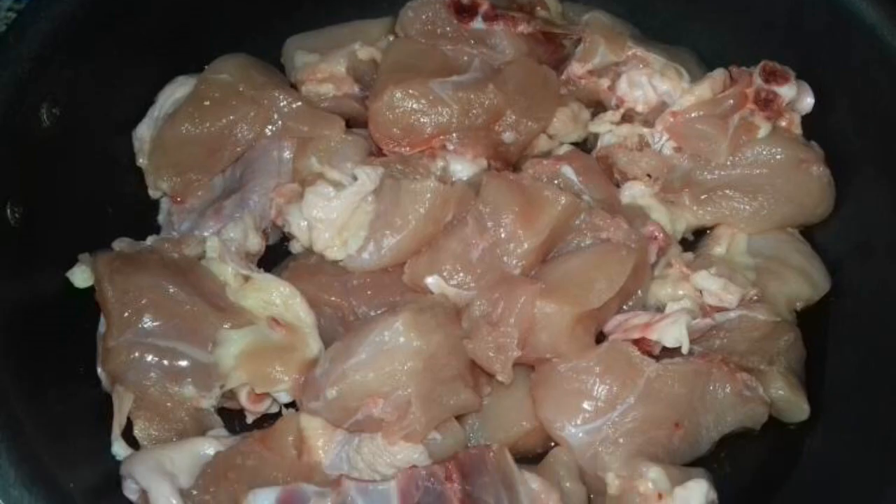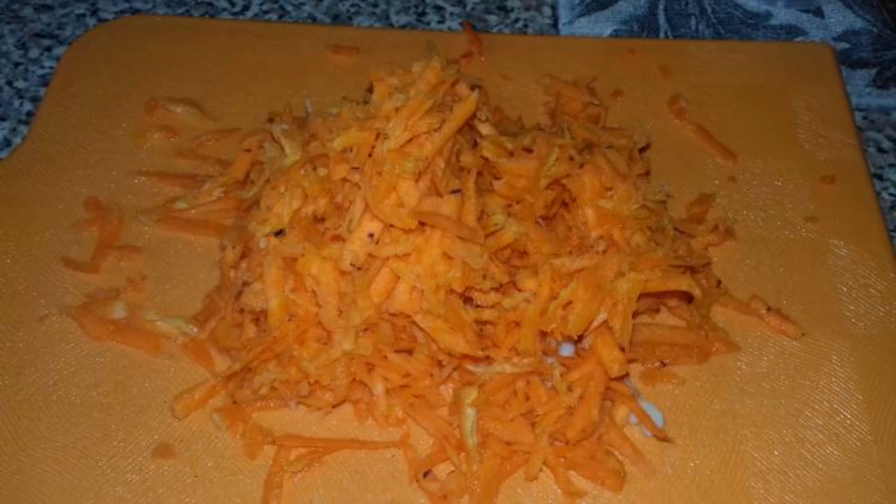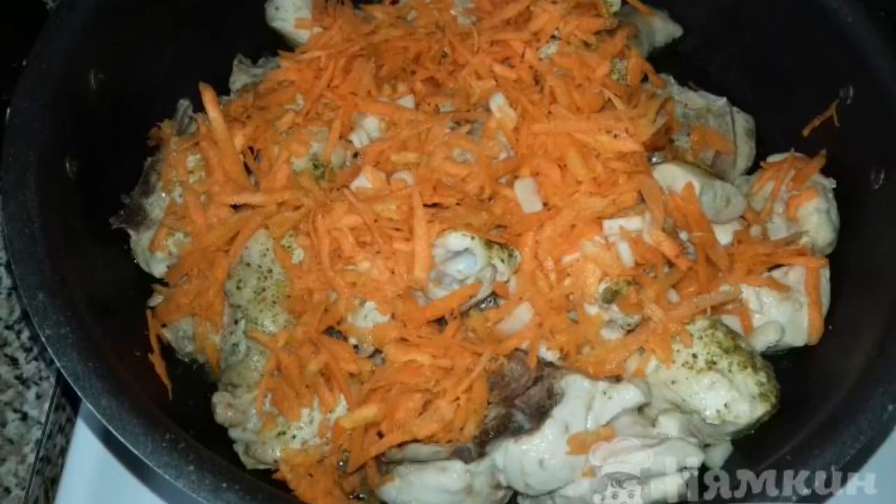Coarsely chop the chicken fillet and put it to fry in a frying pan. Peel the garlic. Peel and grate the carrots. Add finely chopped garlic and grated carrots to the meat.